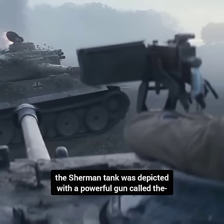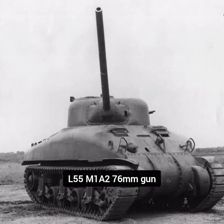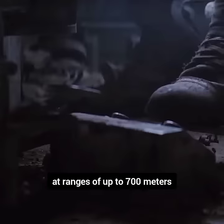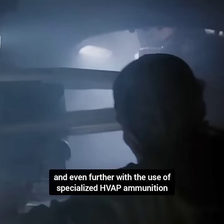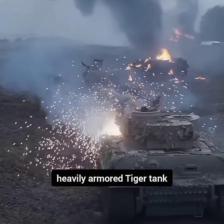In the movie, the Sherman tank was depicted with a powerful gun called the L55M1A2 76mm gun, which was capable of penetrating the front armor of the Tiger tank at ranges of up to 700 meters, and even further with the use of specialized high-velocity armor-piercing ammunition. This gun gave the Sherman tank a fighting chance against the heavily armored Tiger tank.